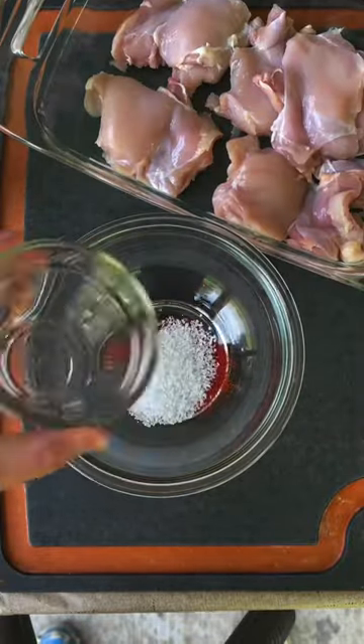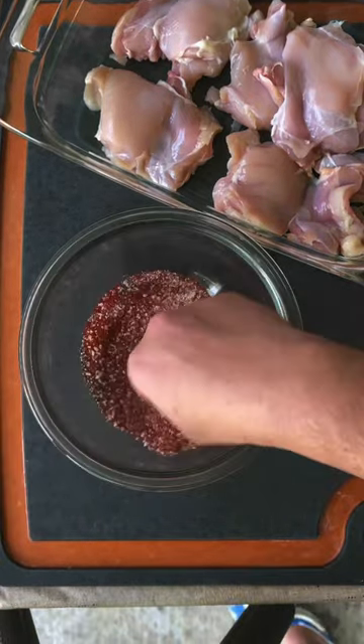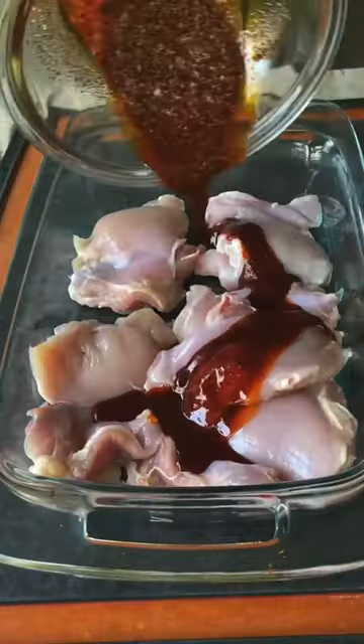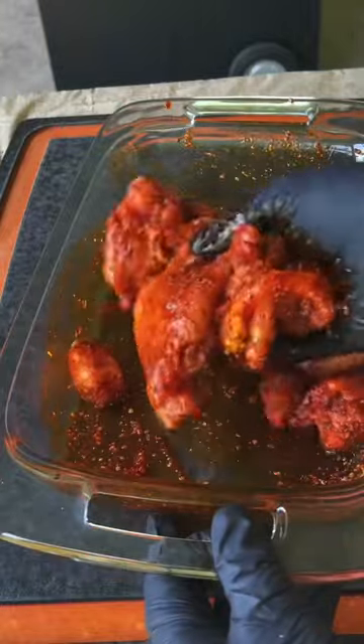We start by making our chicken rub: smoked paprika, salt, Mexican chili powder, garlic powder, and black pepper. Mix it and then add a few tablespoons of olive oil. Mix it again to make a wet rub and pour it onto the chicken thighs. Toss them to make sure they're all covered.